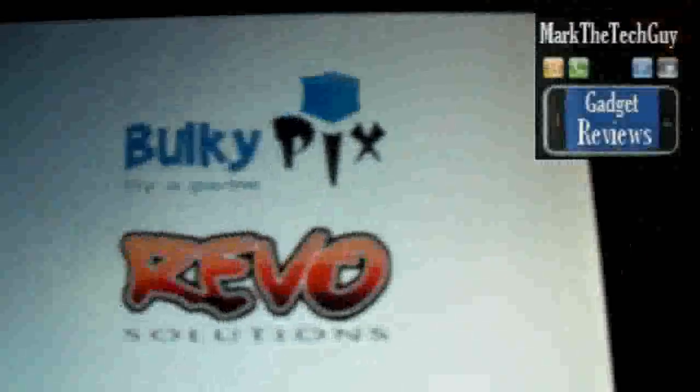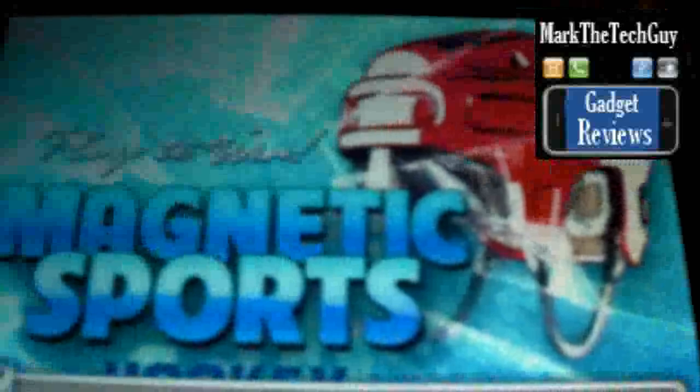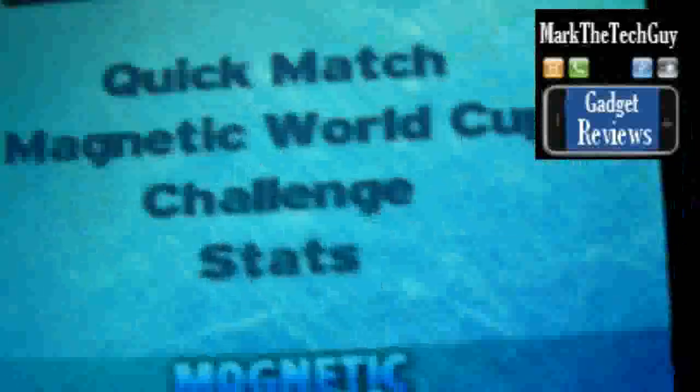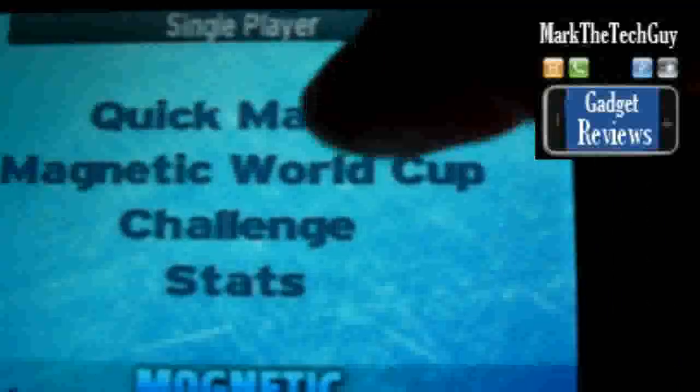Alright, so I'm going to go ahead and launch it. Now this hockey game runs all on your fingers. You touch it with your fingers and you shoot the puck. It's kind of like playing that old board stick hockey when you were a kid and you got that game for Christmas.